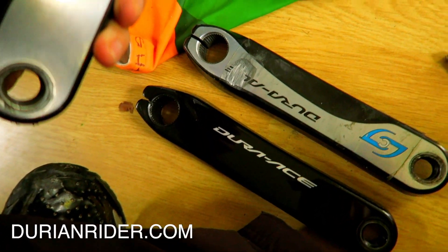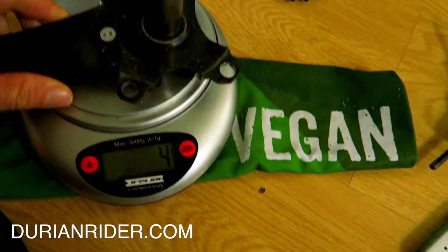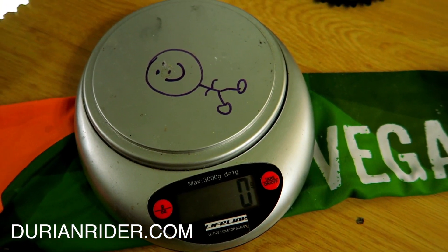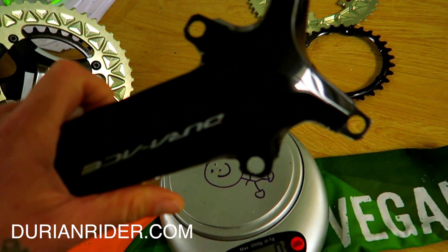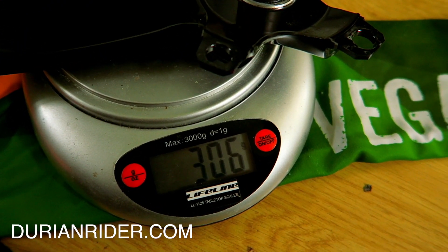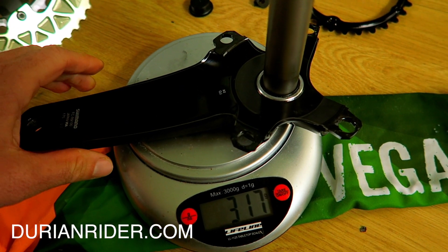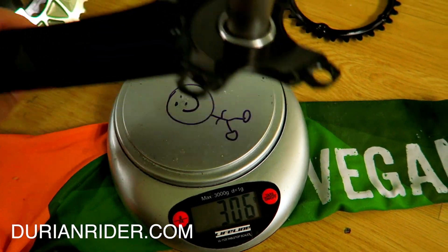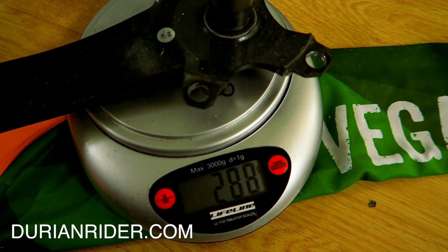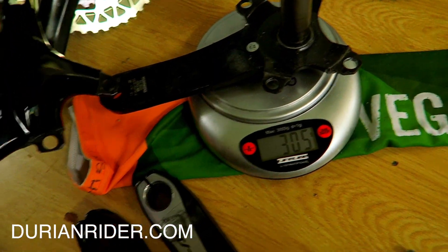Welcome — Dura-Ace 9100 versus 9000, we're going to test the weight. This is just a right-hand crank: 305 grams. We have the latest Dura-Ace 9100 and... it's heavier? 306 grams. Excuse the decal. Okay, so it's a gram heavier — so there you go.